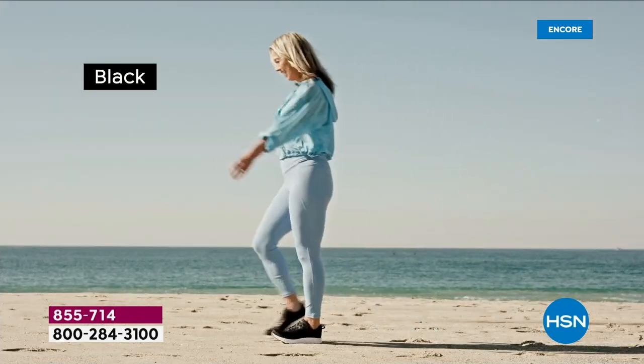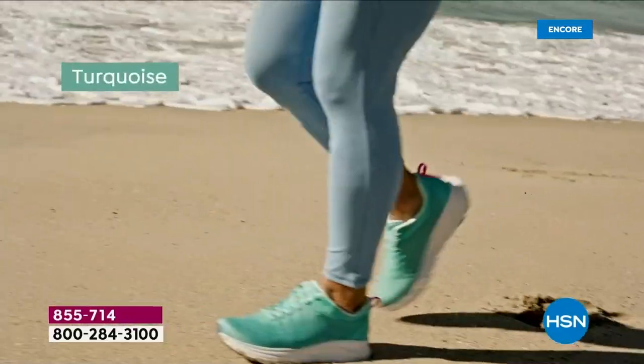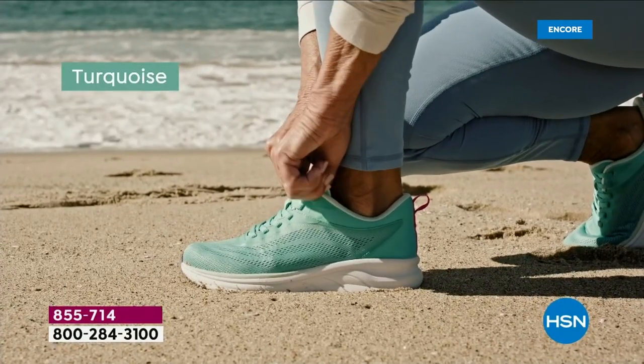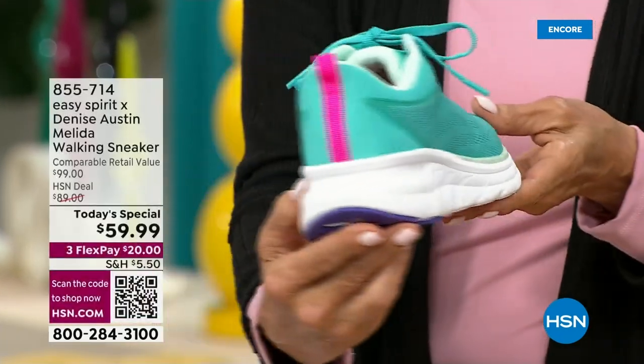Take a look at the black — this is an incredible walking sneaker. Notice the two-inch heel, it's so cool. There's a beveled outsole with flex grooves. There's the turquoise — I absolutely love it. This looks like the most beautiful waters of the Caribbean. Honestly, it is stunning.